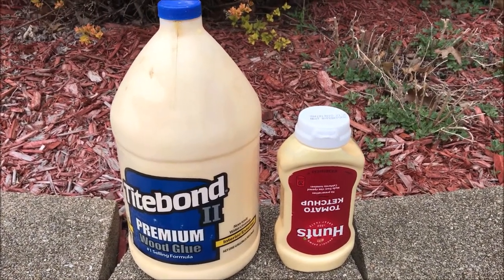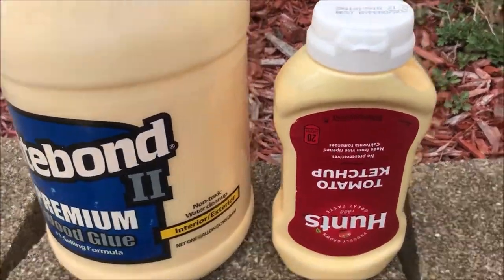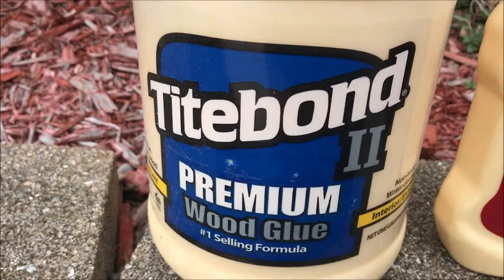This Old Guy DIY video has to do with a way to reuse a little ketchup container. In this case I'm using it for wood glue.